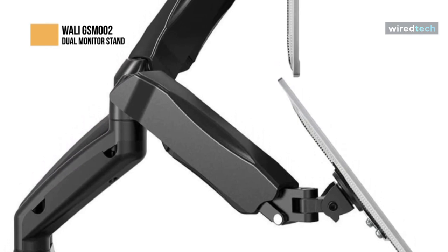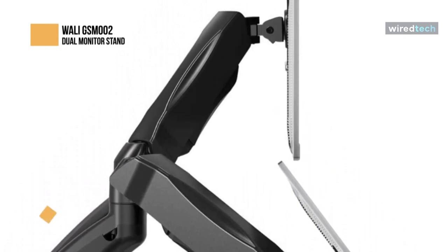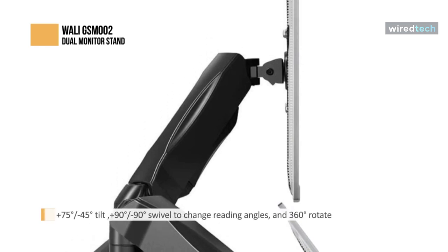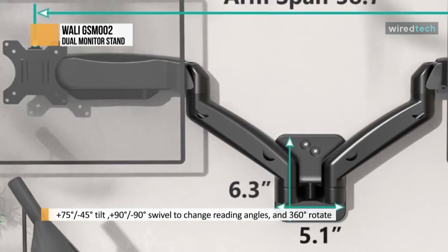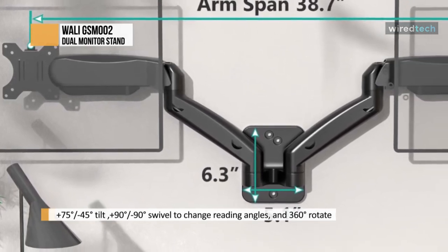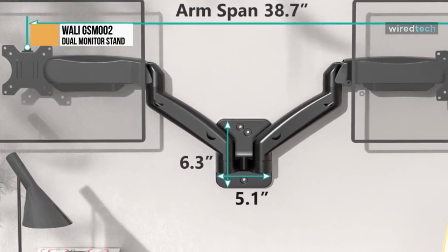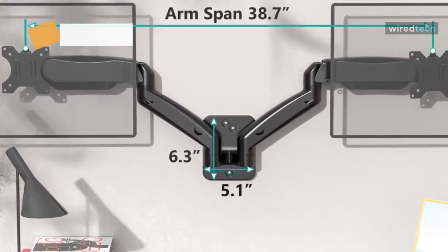The high-grade material gas spring arm can be extended and retracted. It offers plus 75 degrees to negative 45 degrees tilt, and plus 90 degrees to negative 90 degrees swivel to change reading angles, and 360-degree rotation. The monitor arm is easily adjustable, allowing you to work in a more comfortable, ergonomically correct position to reduce neck and eye strain.